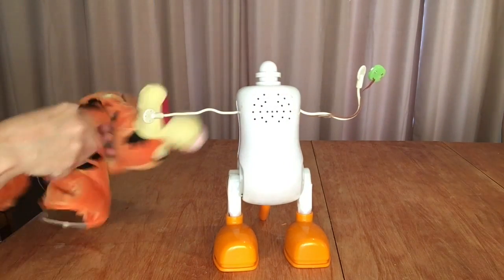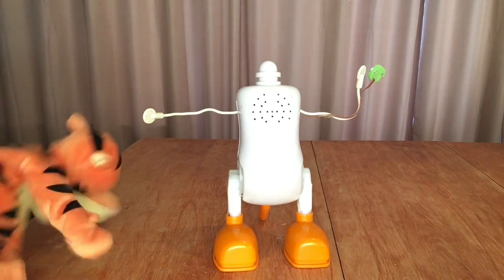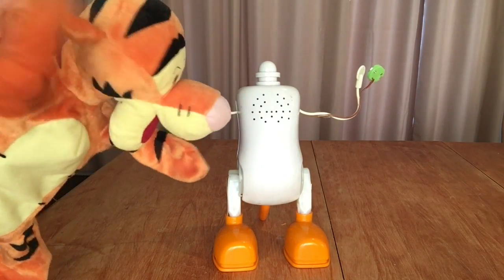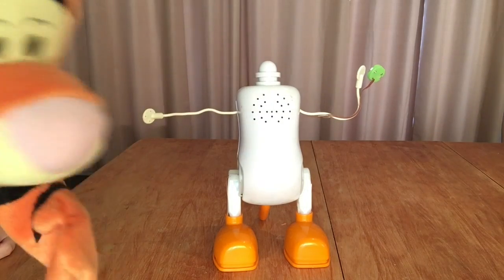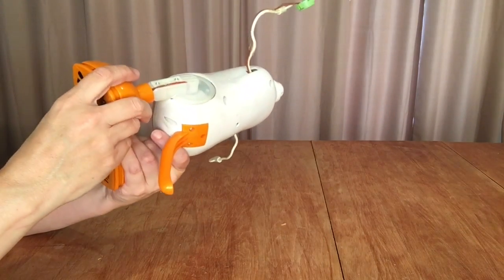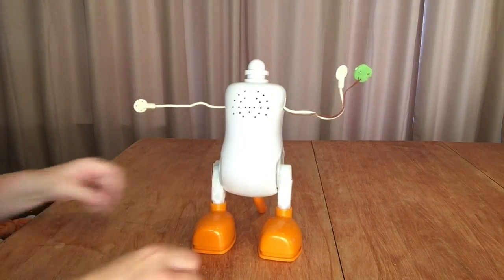So there he is, and now I have a Tigger suit. It's just kind of fun, huh? You're like, hey, hi, I'm Tigger. How are you? Good. Okay, well let's see what he's like without his fur.